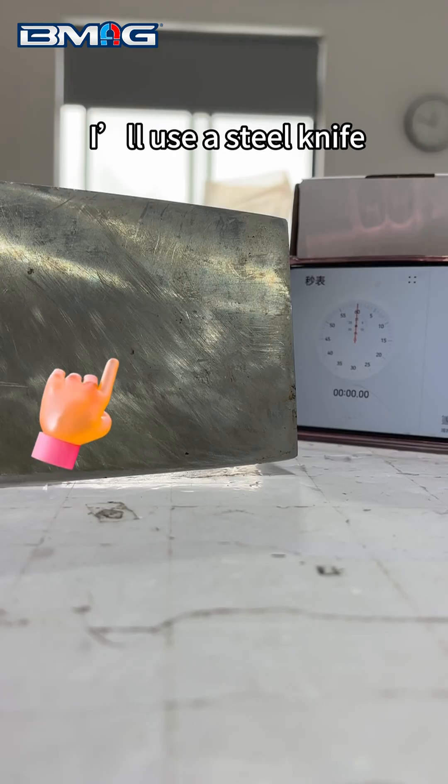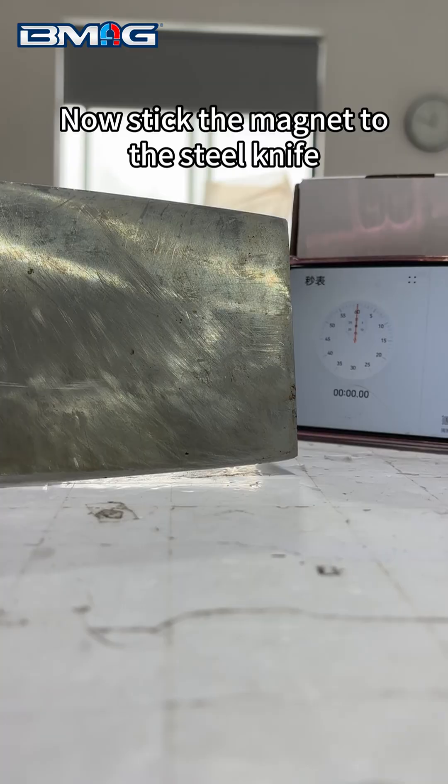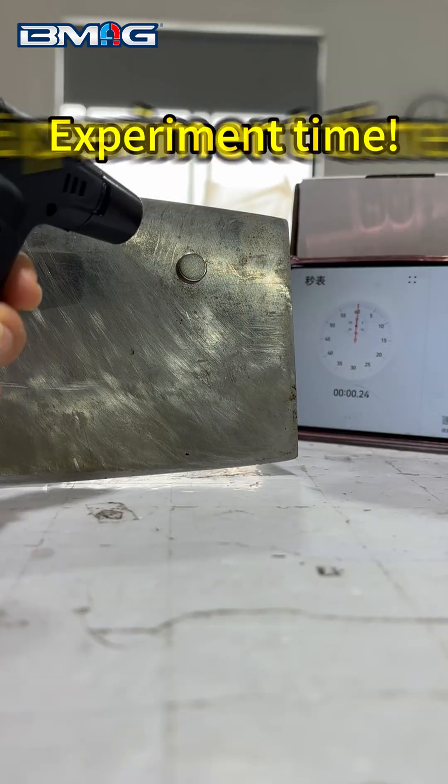For this experiment I'll use a steel knife, a cell phone, and a high pressure torch. Now stick the magnet to the steel knife — experiment time.